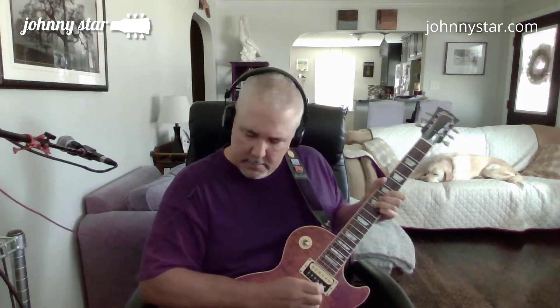Hey there, Johnny Starr here. Just gonna play some blues today. [guitar solo]